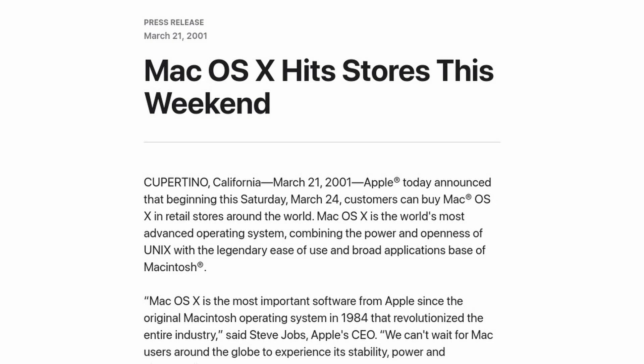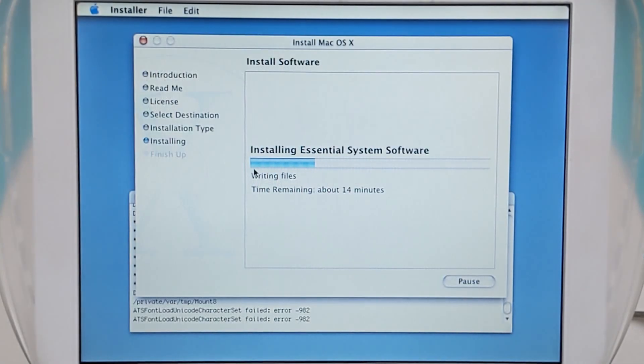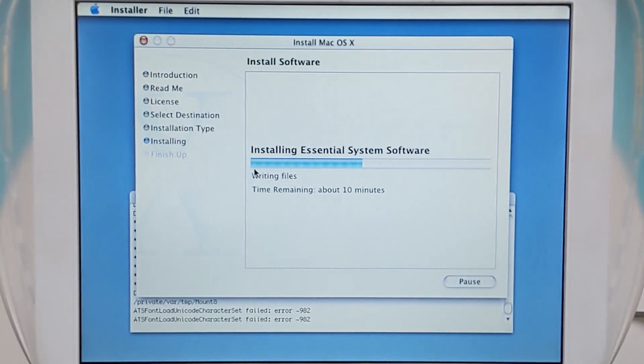On March 24th of 2001, Apple started selling macOS 10.0 Cheetah to the public, and now 20 years and one day later, we're going to be installing macOS 10.0 on period hardware.